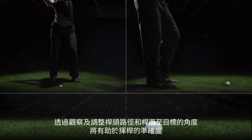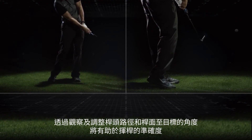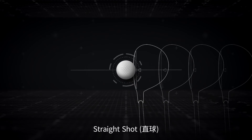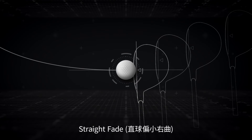Understanding your combination of club path and clubface angle helps you improve the accuracy of your shots. For example, with an in-out club path and square clubface, you'll get a straight draw. With a square club path and clubface angle, you'll get a straight shot. And an out-in club path and square clubface creates a straight fade.